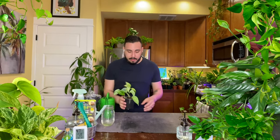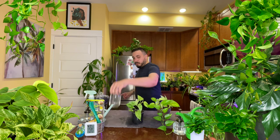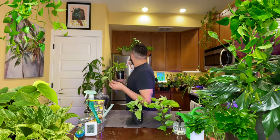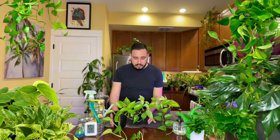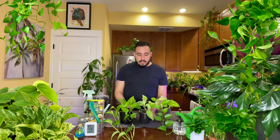New baby Snow Queen Pothos! This is actually the third time I'm propagating it — there's that one, and I also propagated this one from the same mother plant. I propagated some up there in that planter too. So this Snow Queen Pothos is going strong, spread all over my apartment. I've got three propagations from it.